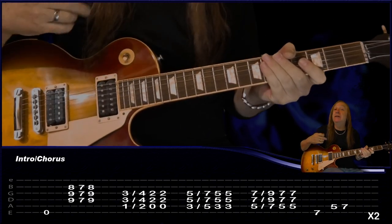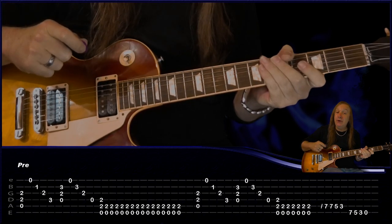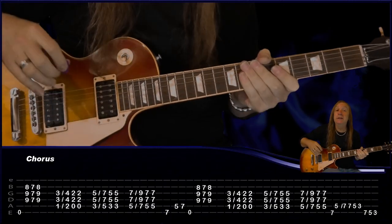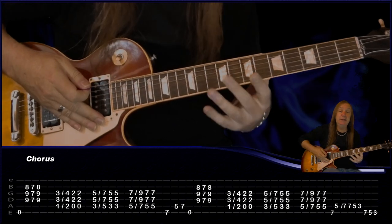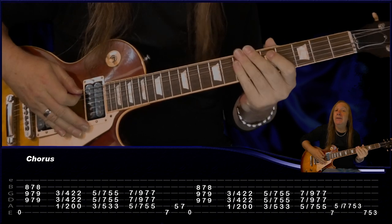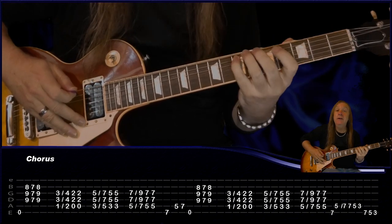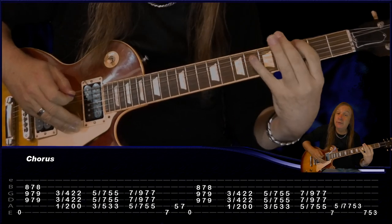From there we go back to our chorus again which is our intro. Our verse we do exactly the same, and then our pre-chorus we do exactly the same. Then we have our next chorus which changes a little bit. We play it through two times, except at the end instead of playing 7-5-7, we're going to play 7 E, 5 A, and then do our little rundown 7-7-5-3 and E-7-5-3. Let me do that chorus for you.